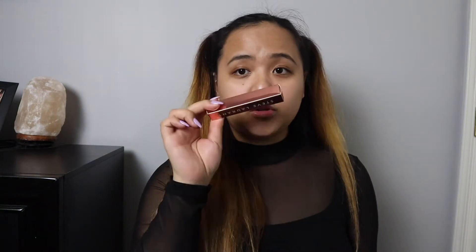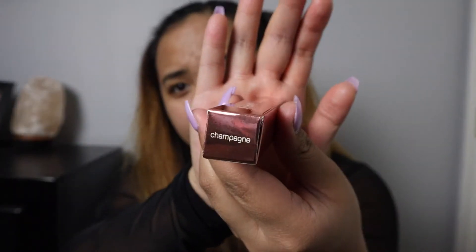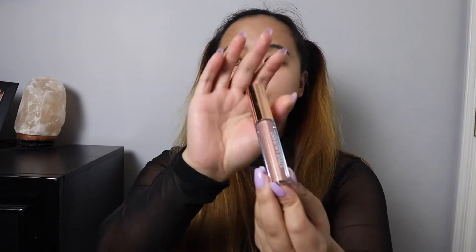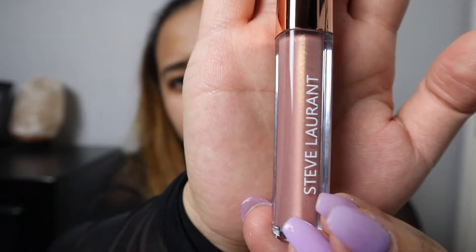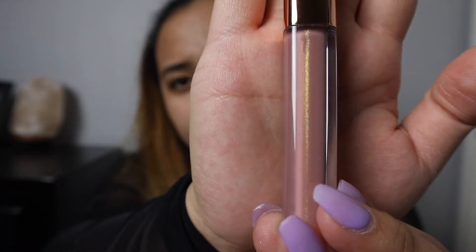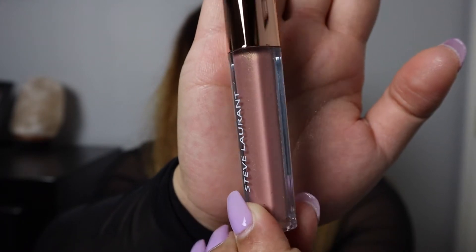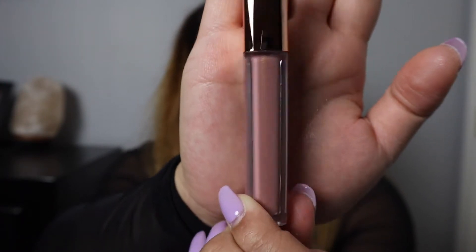The next thing I got was a lip gloss from Steve Laurent in Champagne — it's kind of a pinkish, nude lip gloss. One part balm and three parts silk. This one-of-a-kind hybrid gel and oil will moisturize and hydrate your lips with just one swipe. This shimmery pink nude lip gloss is $22.